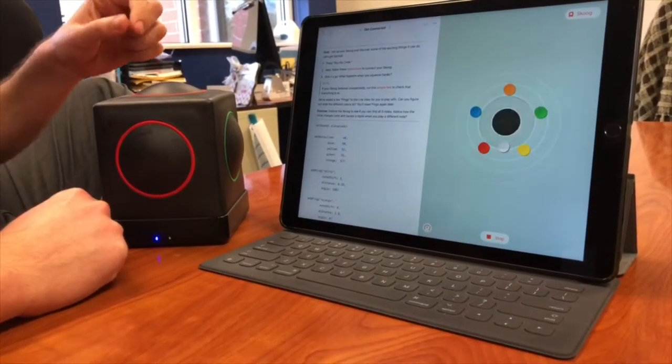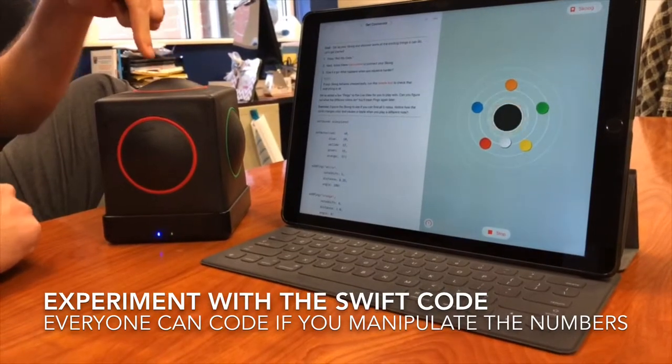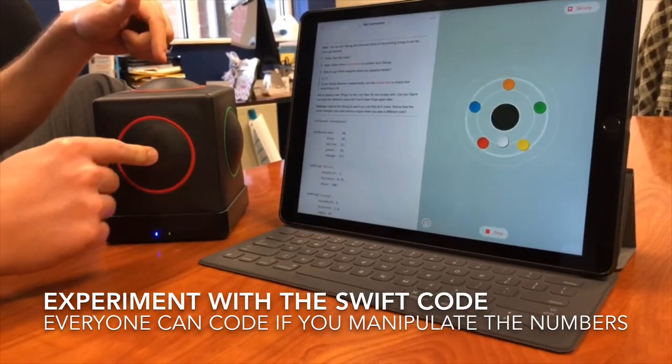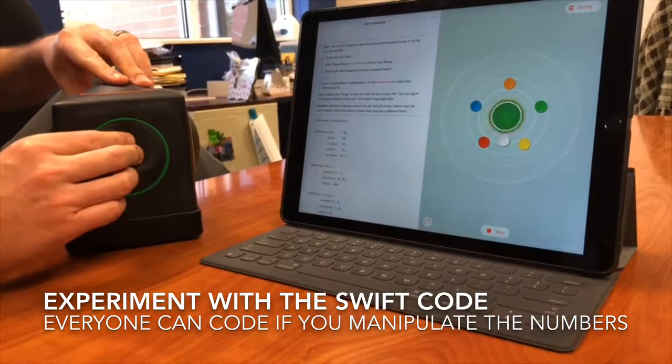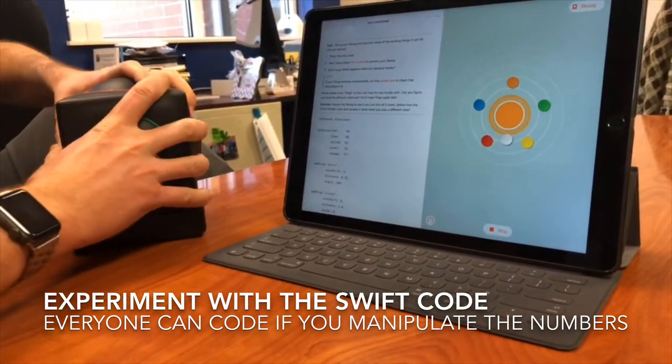It's calibrating. Once you hit these buttons, it'll make the music go with it. Let's squish them all.